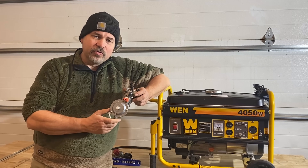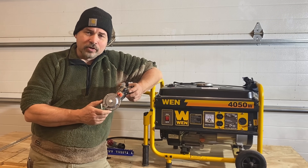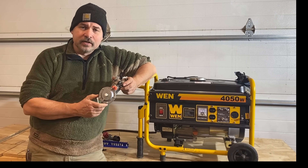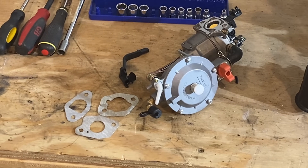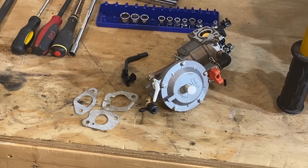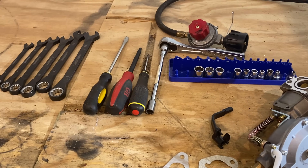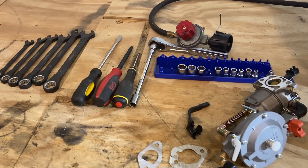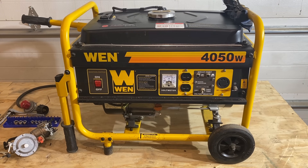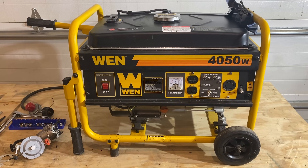This setup comes with everything you need to install it except directions — and they'd probably be in Chinglish anyway, so we're going to show you how to put it in and get it started. This thirty dollar kit comes with the tri-fuel carburetor, the necessary gaskets for many generators, and the choke control. Tools you'll need include the basics: metric sockets, wrenches, screwdrivers and things like that. We've installed these conversion kits on generators up to four thousand watts and they work just fine. This is the generator we're converting today.